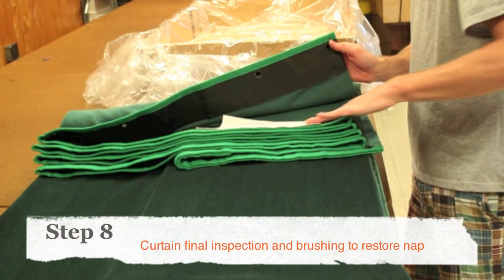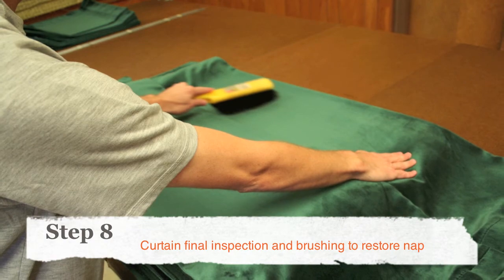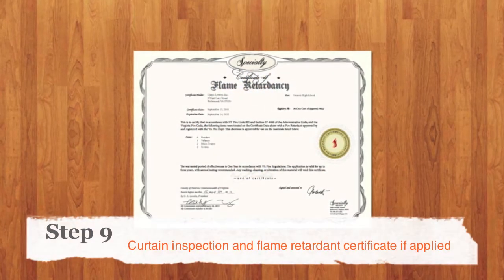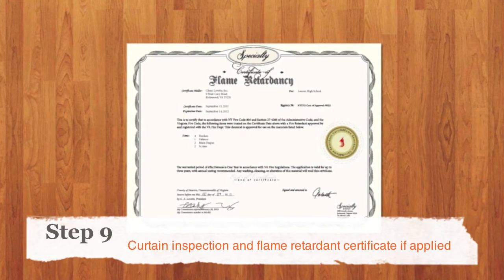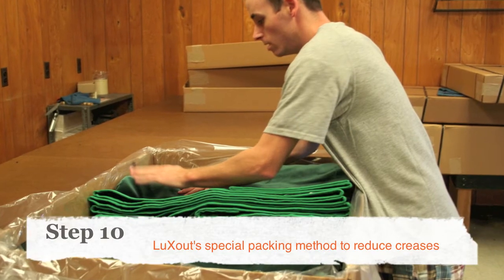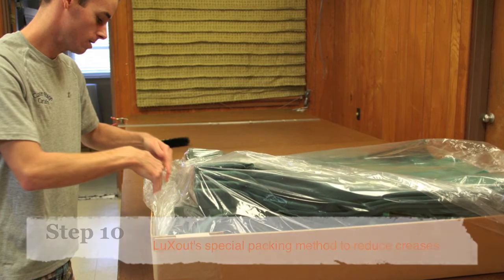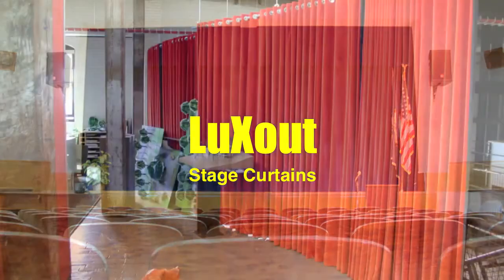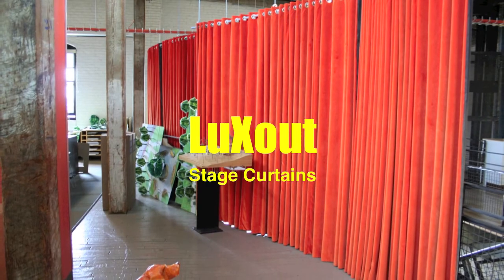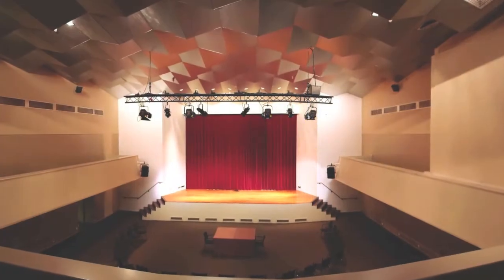After all of the services, we'll brush your curtains one more time to make them look their very best. We'll prepare a certificate for flame-retardants for your records. LuxOut has a unique way of packing your curtains to reduce wrinkles and crush marks. The expected life of a stage curtain is 20 to 25 years, if maintained properly. Our 10-step total care process will add years of great-looking life to your drapery and stage curtains.